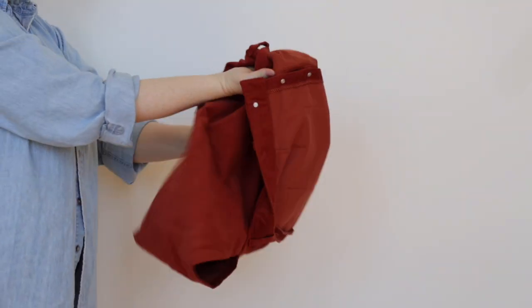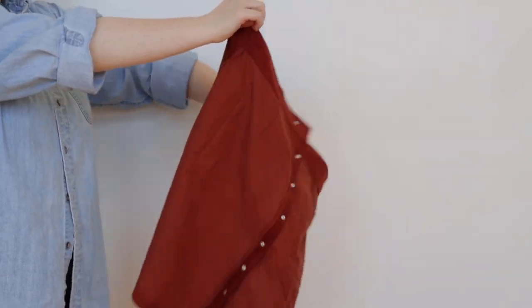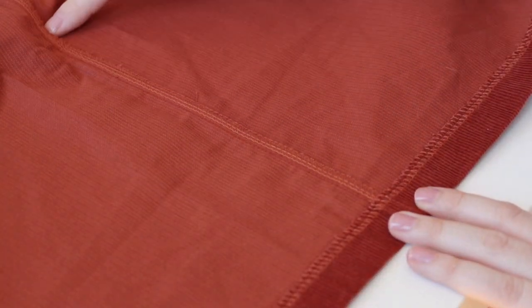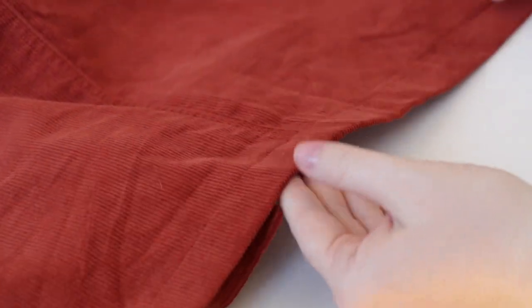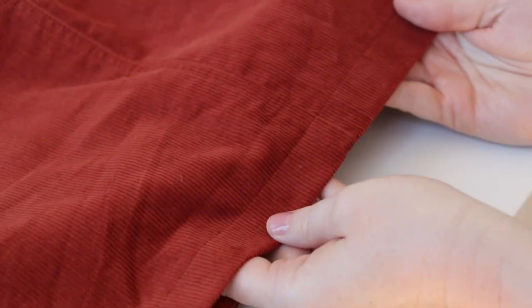Corduroy can be really bulky, so choose seam finishes that combat that. Grade and trim seam allowances wherever possible. The best finishes are zigzag, overcast, flat-felled, and serged, as these tend to be the least bulky. Avoid French seams, as they would be super bulky on corduroy. For hemming, you can do a simple top-stitched hem — top stitching looks great on corduroy — or a hand-sewn hem, since the nap tends to hide those hand stitches really nicely.